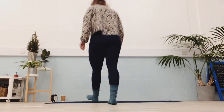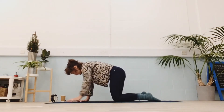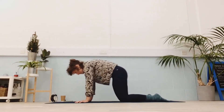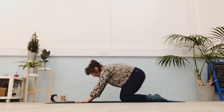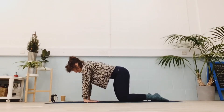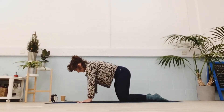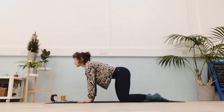Let's find a comfortable position on all fours, whatever set up works for you. Start to shift your weight forwards and backwards, giving the wrists and shoulders a little stretch out. If it feels good to turn the hands out or all the way round, you can do that as well. Maybe a little cat-cow, and a roll through the spine.